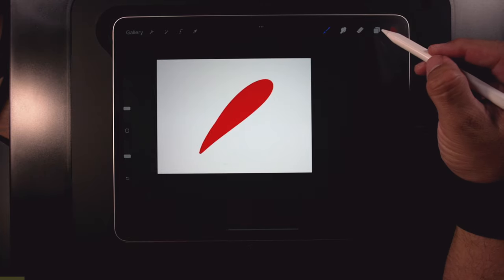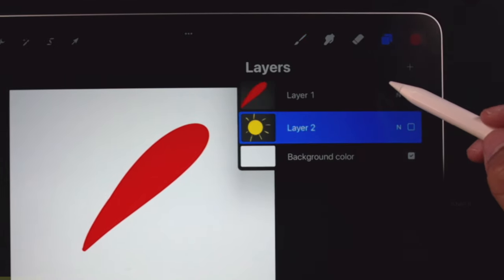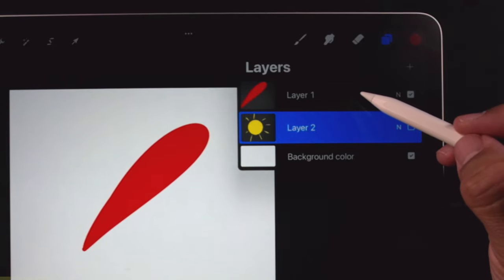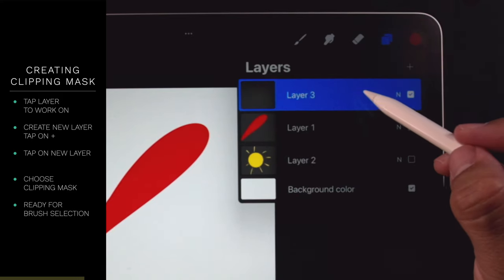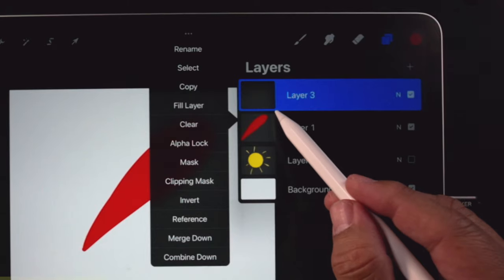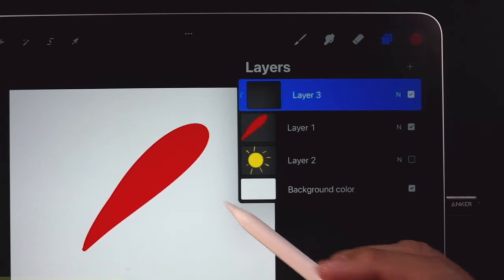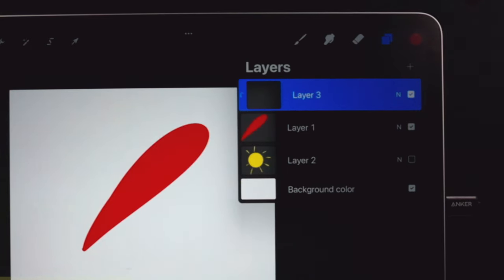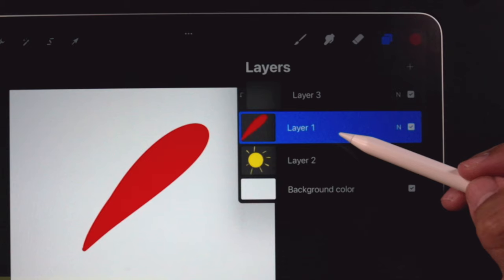Let's start from the very beginning — what's a clipping mask? Let me show you. Tap on the two squares to open the layers palette. Tap on the layer you want to work on. Hit the plus sign — it goes right on top of layer one. Tap anywhere in the blue and a flyout menu pops out; choose clipping mask. Now look at the thumbnail — it scoots to the right. What this tells us is that layer three is linked to layer one.